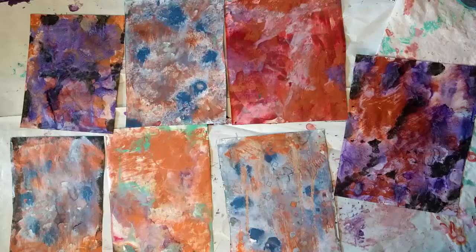Make sure your table is covered because paint can squeeze out all over your workspace. When you lift the sandwich piece, keep swiping to get paint splotches throughout the page. Make sure you dry between layers, and keep adding color and spots to build up your layers.